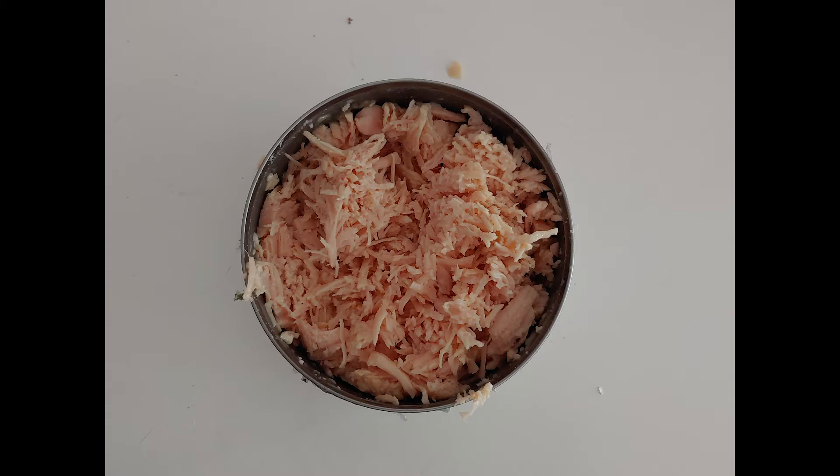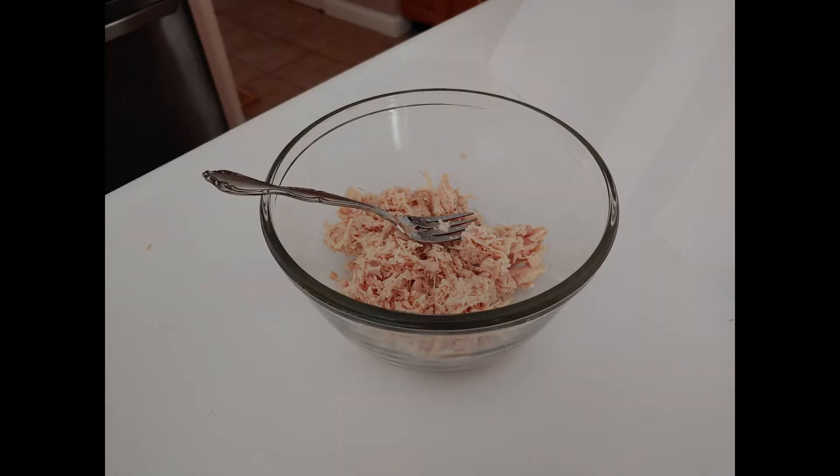Once you've done that, take a separate bowl and get your flaked chicken — open the can, make sure to drain it, put it in the bowl, and make sure it's broken into really thin little slivers.